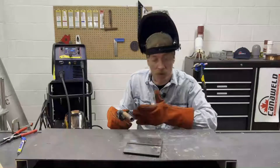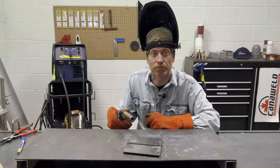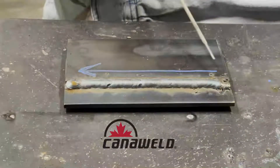So we've got our machine all set up. We're going to bring the camera in nice and close so you can see for yourself. As promised, I've flipped the ticket around so you guys can get a closer look at this weld.